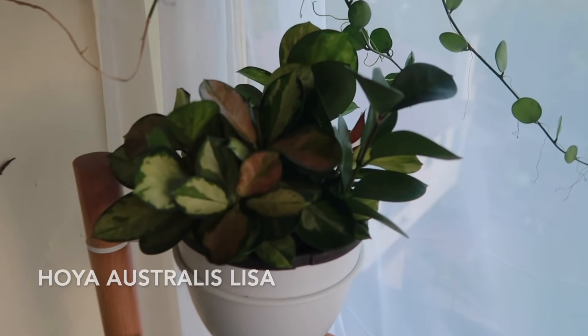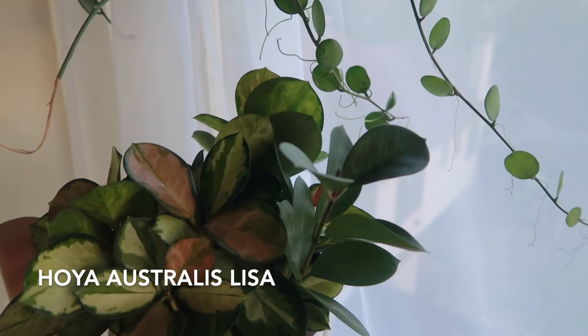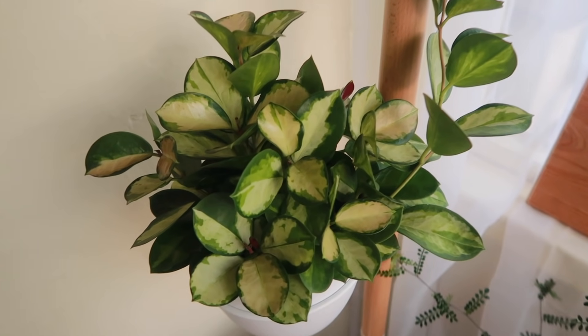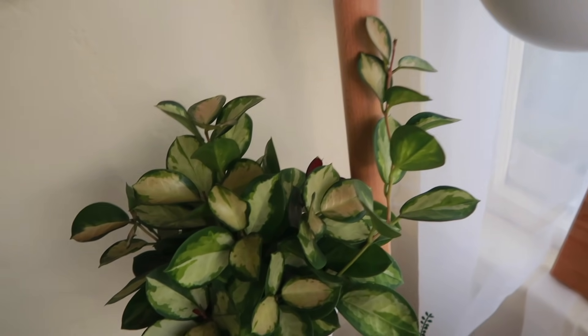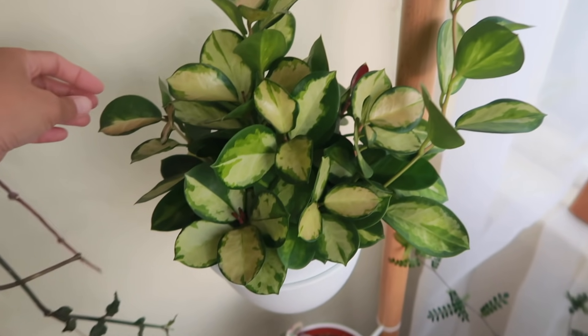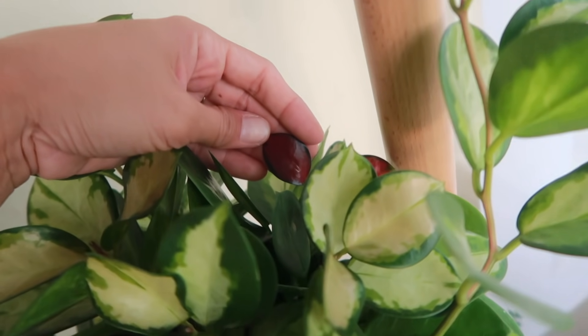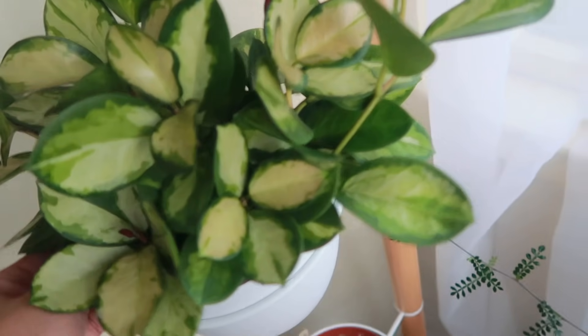And of course, my Home Depot Hoya Australis Lisas — they're actually growing pretty well here. Just beautiful. I love when Hoya Australis Lisa has new leaves because they're bright red. Look at this!